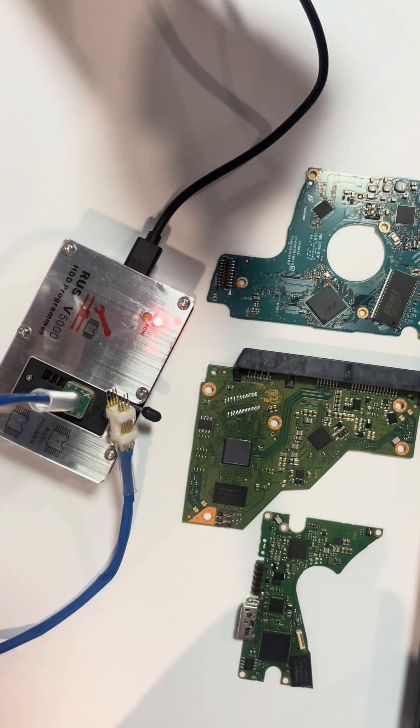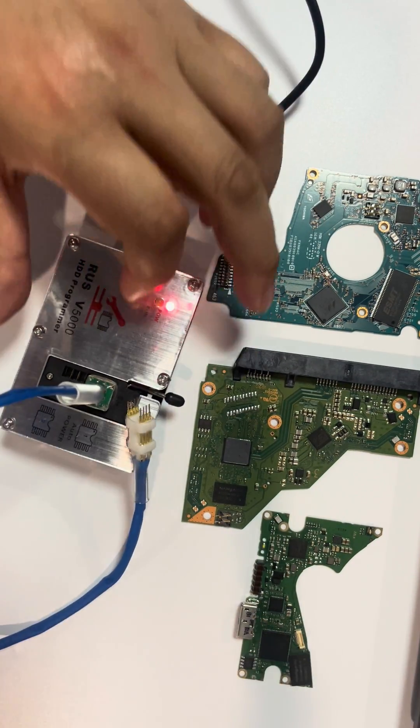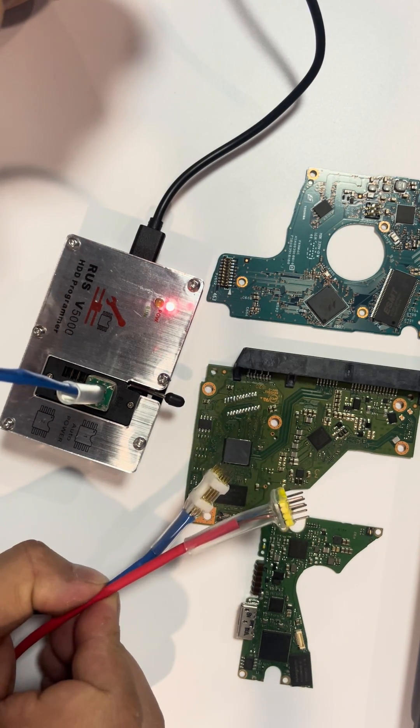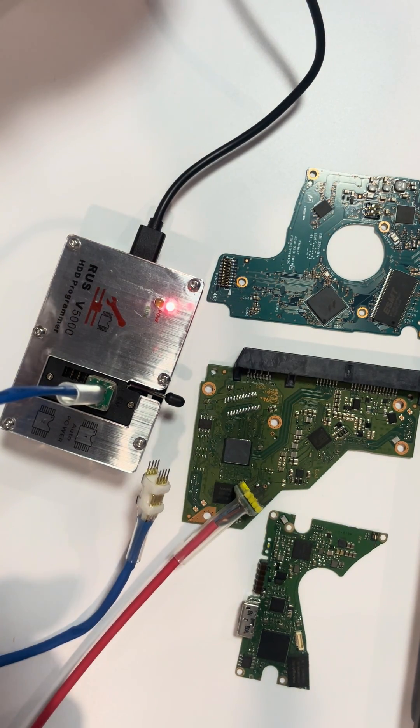So there are two different ROM chip sizes and two different cable pin readers. Thank you for watching the video.